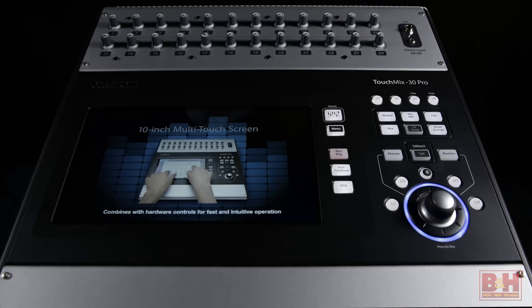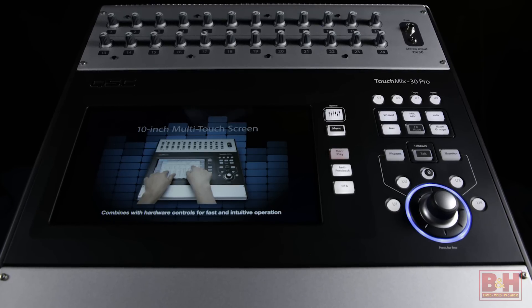Hi, I'm Rob from B&H and we're checking out the QSC TouchMix 30 Pro digital mixer with touchscreen.